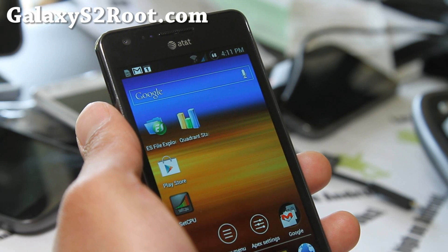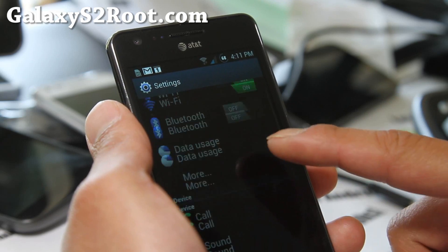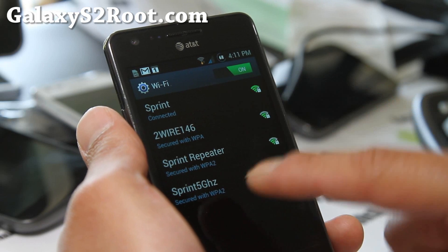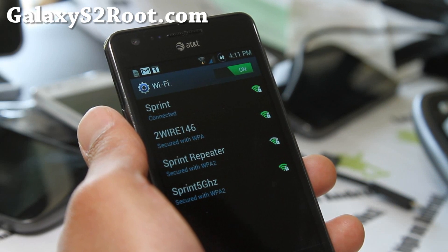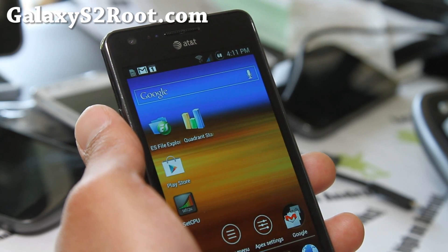Is that it? Oh no, there's something really cool about this. It does pick up 5 gigahertz Wi-Fi. You'll see that it picks up my 5 gigahertz — that's Sprint 5 gigahertz, and that's my actual wireless N router with 5 gigahertz. So that is really cool.